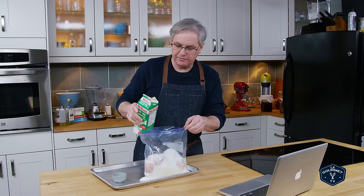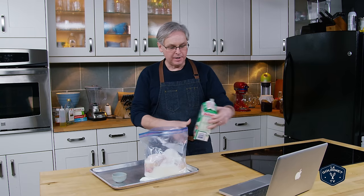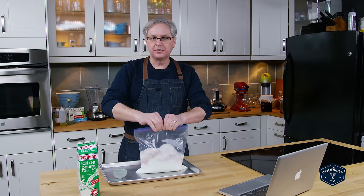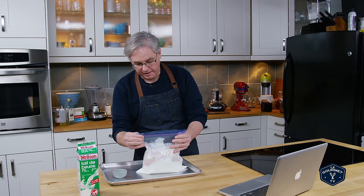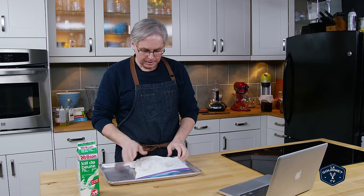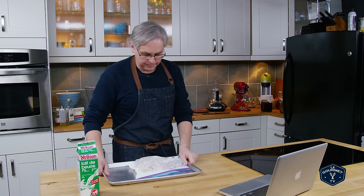Buttermilk is going to bring fat and it's going to bring the acid. Because the buttermilk that we buy in North America — lait de beurre — isn't actually buttermilk. It is just cultured milk. It's kind of halfway between a really thin yogurt and a kefir, so it has a very high acid content and more fat than true traditional buttermilk would have. Into the bag, I'm just going to give it a shake and mix it all around to make sure the buttermilk and salt get inside the chicken. I'm going to leave this on the tray and stick it in the fridge. The recipe says somewhere between 8 and 24 hours — I'm going to go the full 24 hours on this one. Into the fridge, and I'll see you tomorrow.